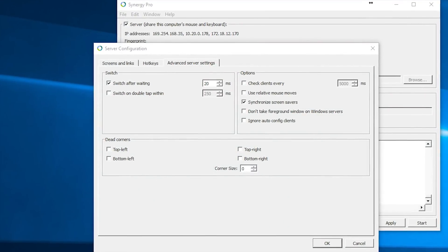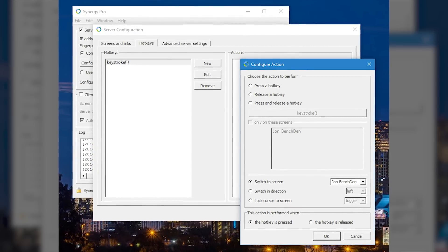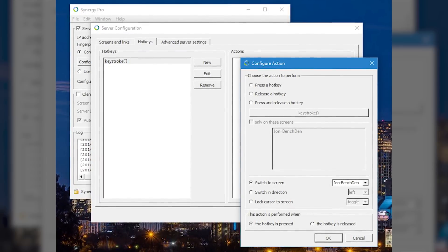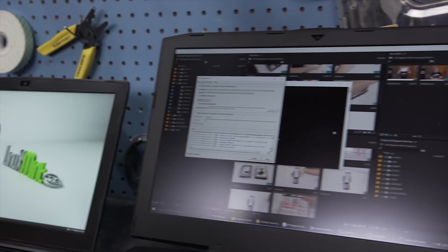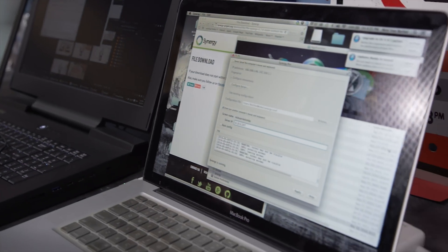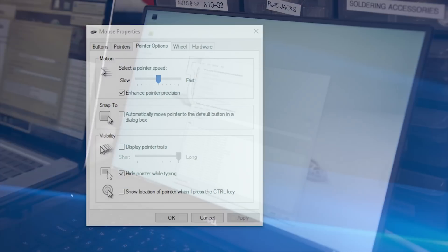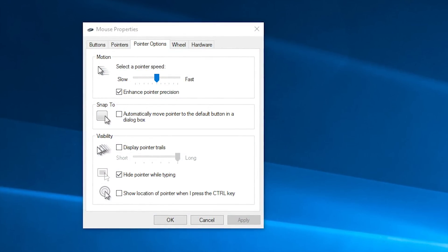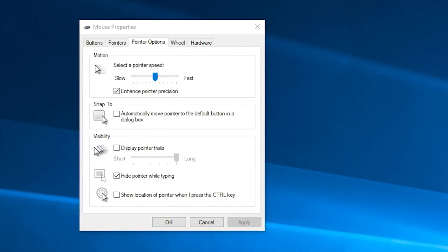There are also advanced server settings, most of which I'd leave default, and hotkeys, which are actually pretty wicked. These let you assign key presses to rapidly switch which computer is capturing your keyboard and mouse — really helpful if you have massive screen real estate or a bunch of computers hooked up. I also recommend enabling the Windows option to show your pointer location when you press the Control key, because once you get above about four screens, things get a little crazy.